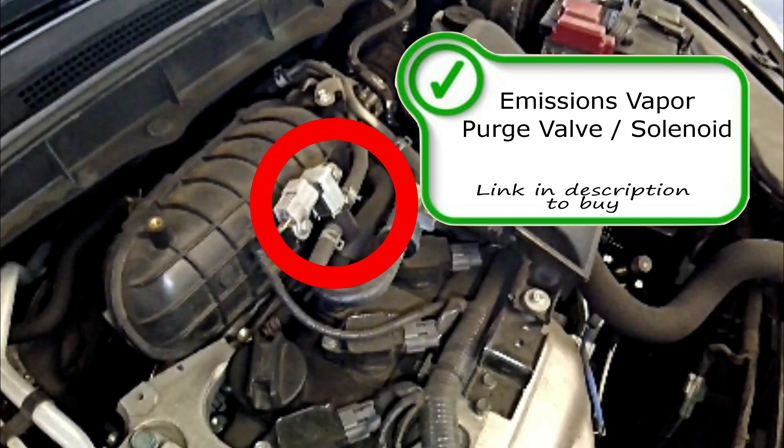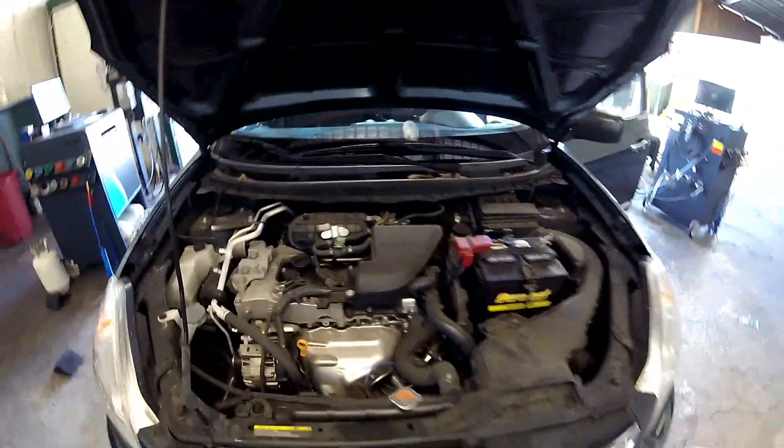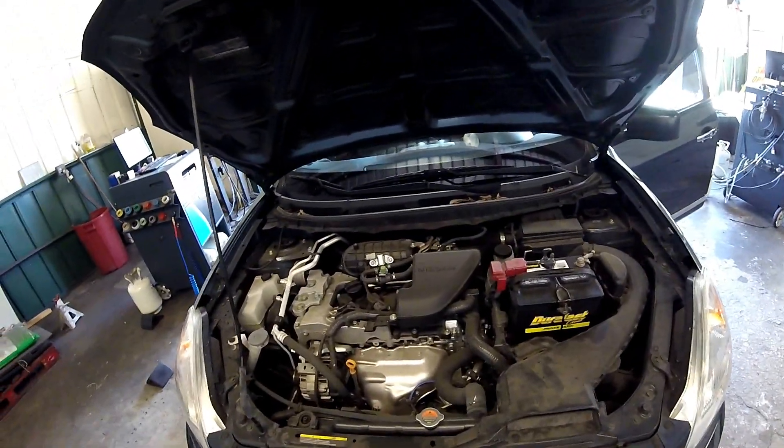If you need any of these parts shown in the video, check for a link in the description to buy them if needed.